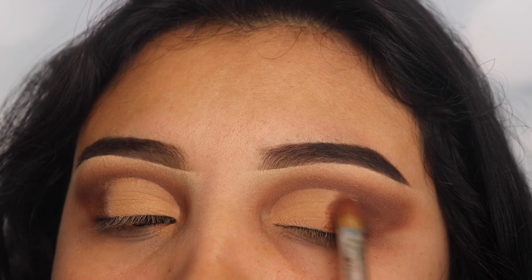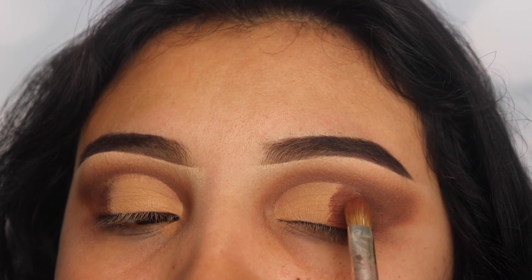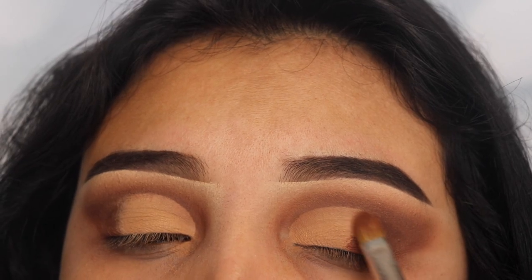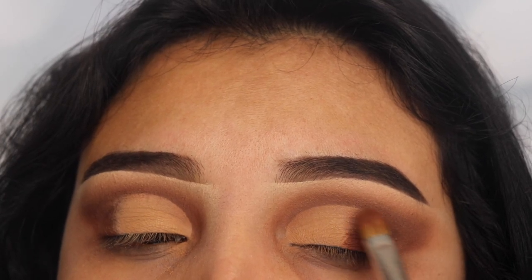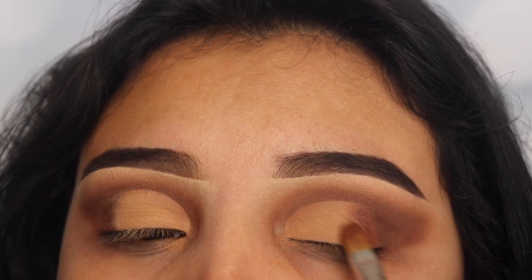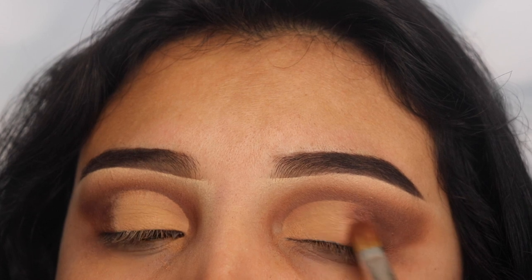I'm packing the shade on there and taking as much product off the brush as I can. Once that is done, I'm going to start blending these two shades together so it doesn't look like I have any harsh lines. Take your time blending these shades out because the longer you blend, the better results you're going to get.